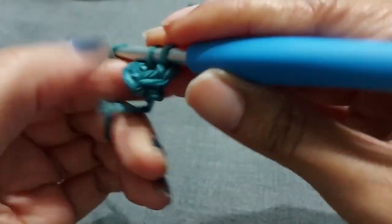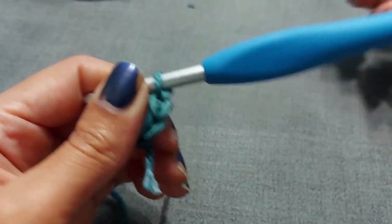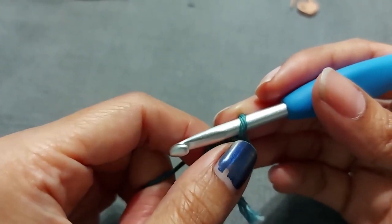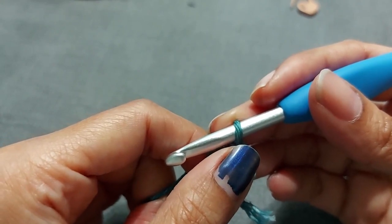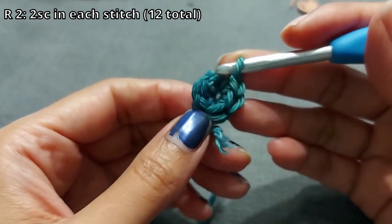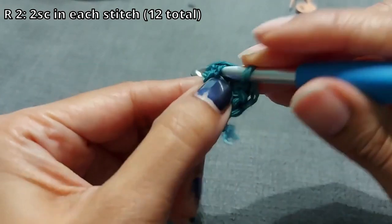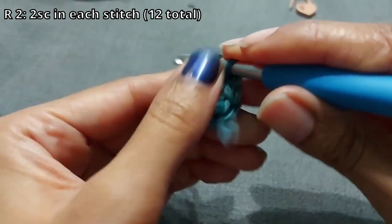Six single crochets done. We're not going to be joining anything, which is why it's sometimes useful to have a stitch marker — but if you can count and keep track, go for it. For round two, you're just going to do two single crochets in each of those six stitches all the way around, which will give you 12 stitches.